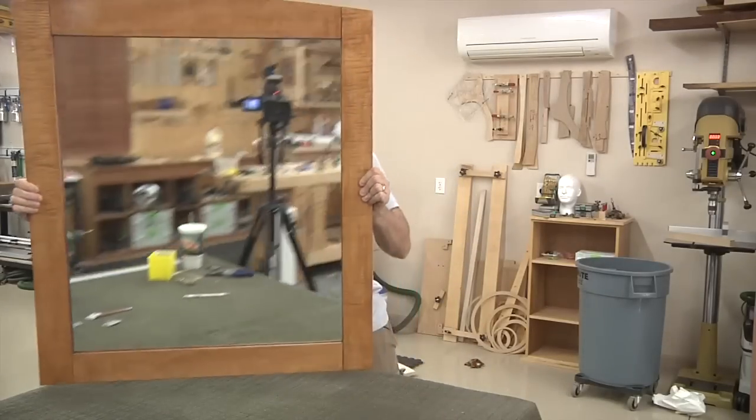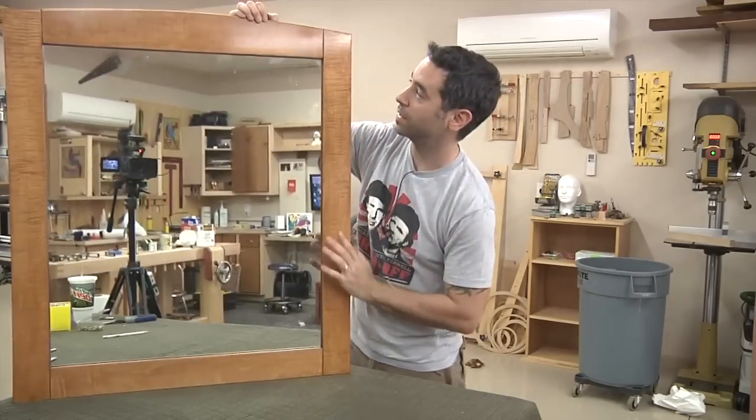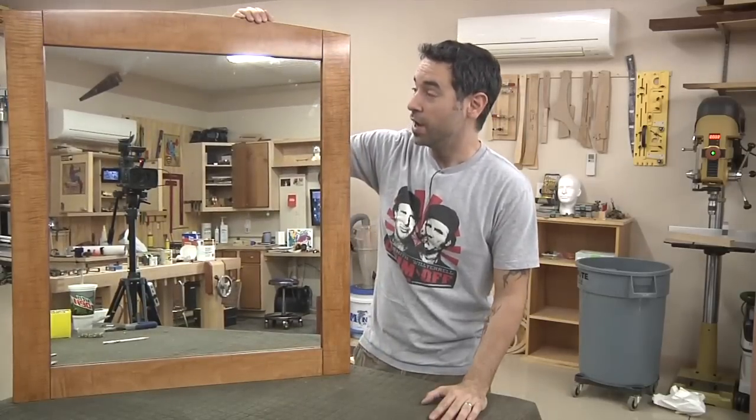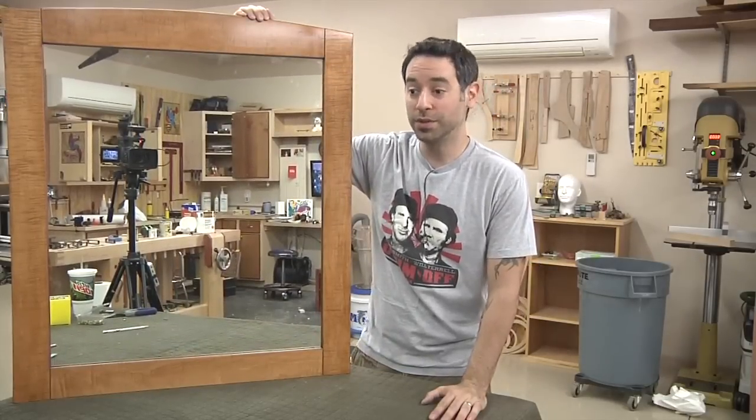Let's see how we did. That's looking pretty darn good — needs a little Windex, but that shouldn't be too much trouble. At this point the only thing left to do is hang it in the bathroom.